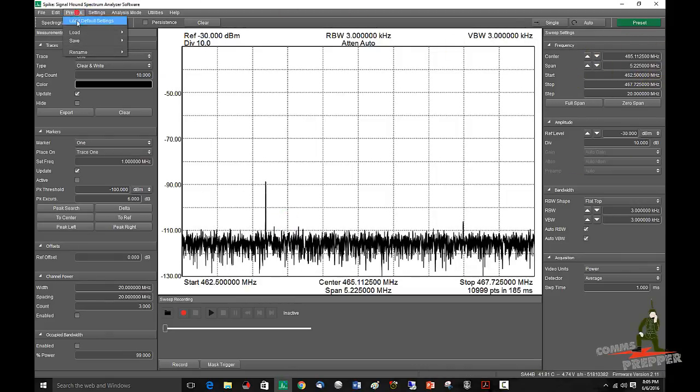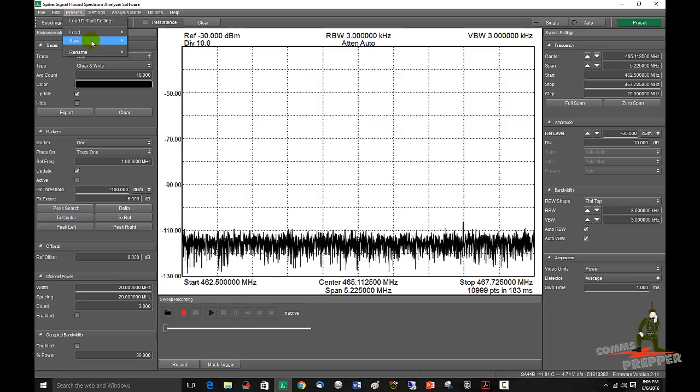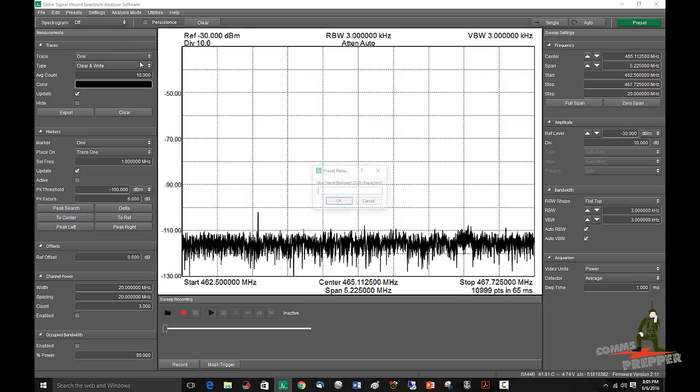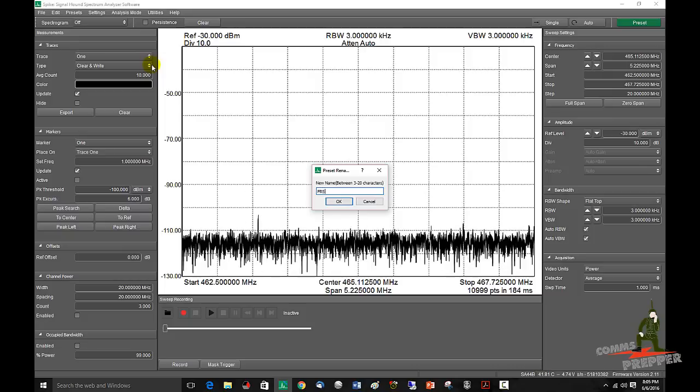So that's the FRS band. We're going to load that into a preset. Save, preset 2. Rename preset 2 to 'FRS'.